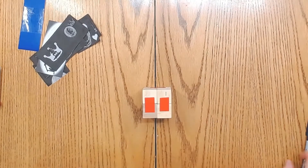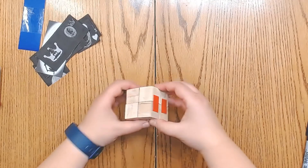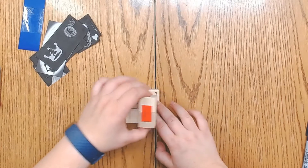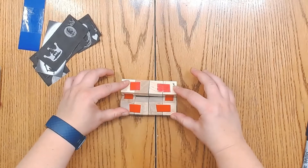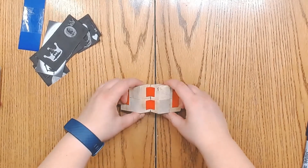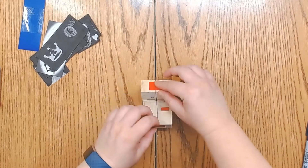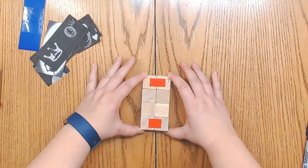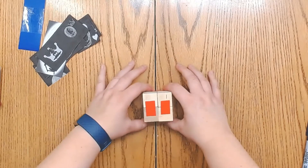So again from the beginning starting with one: do a complete 180 for two; open it up for three; flip it so that it's going up and down for four; fold it in half so that it becomes a cube again for five; open it top and bottom for six; and then left to right for seven. By the time you fold it again you should be back to one.